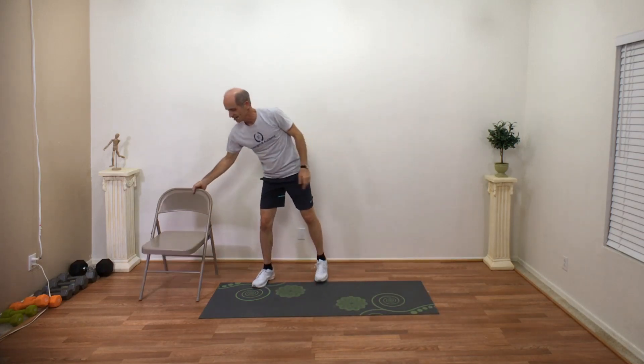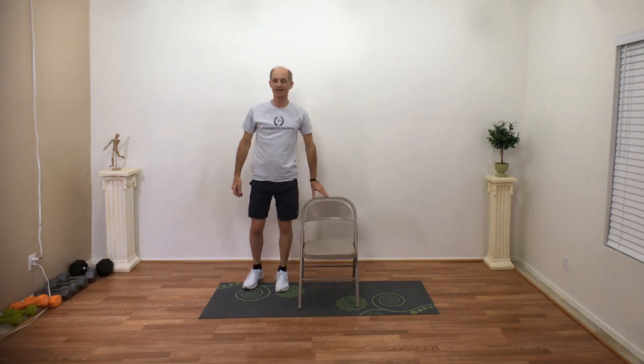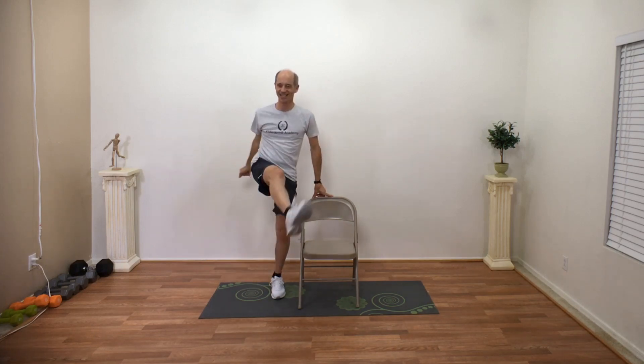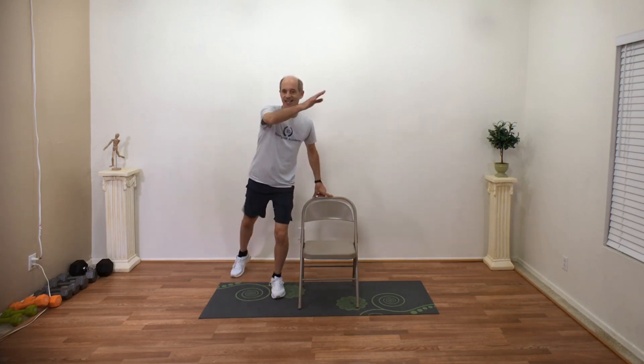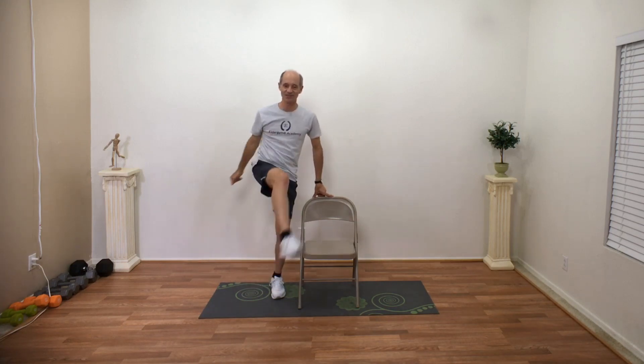Grab your chair, place your chair in the middle. Left hand on the chair — we're going to reach and kick. Nice discus kick. Bring that foot back, kind of get your balance, and kick. Every time you plant that foot, get your balance again so you don't fall down. Hold on to that chair. Let's do three, two, one. Other side.